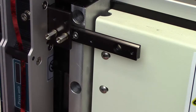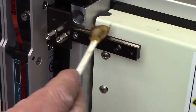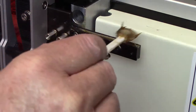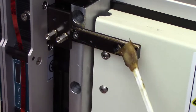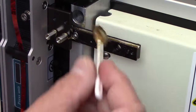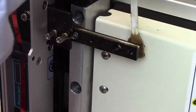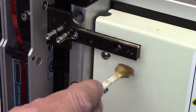And then we just want to take our bearing grease and put just a nice little coating of grease. I'm doing the top right now. Put a little bit on the front here, and we'll put a little bit on the back.